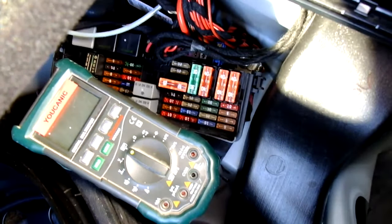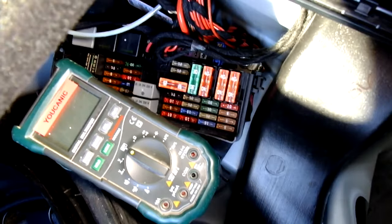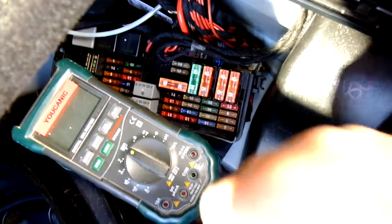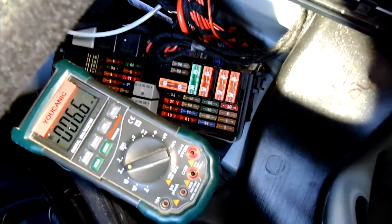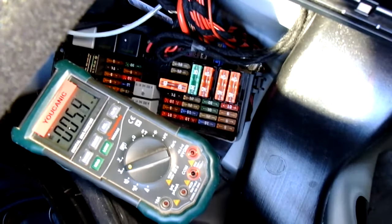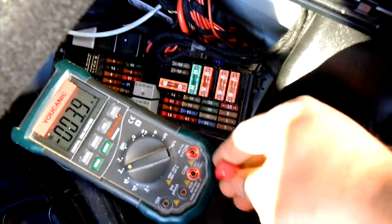Here we are getting ready to check the fuses to see if we are getting 12 volts. You want to identify the fuse that represents the circuit that you are having issues with.